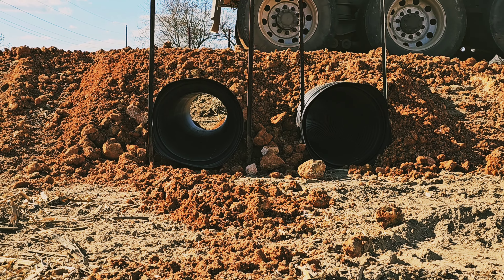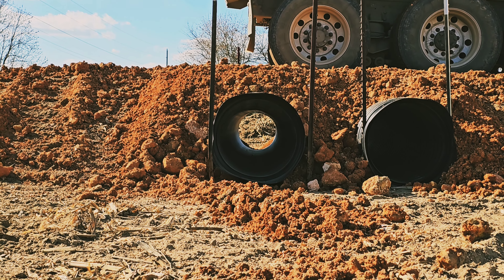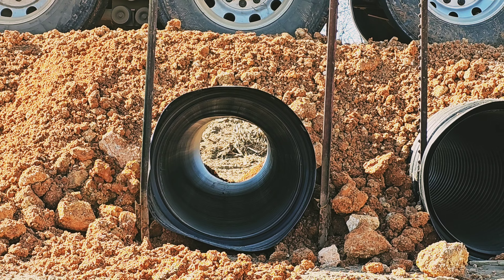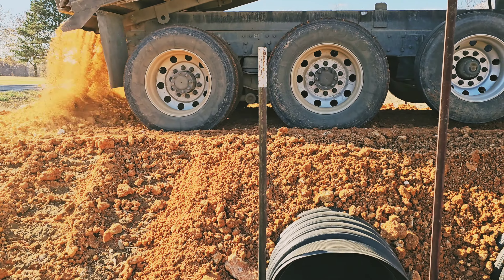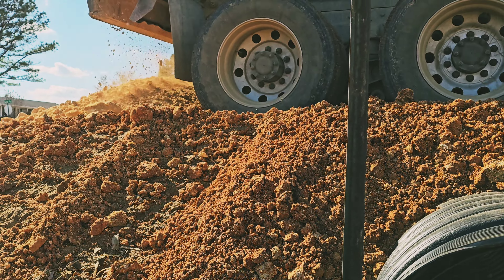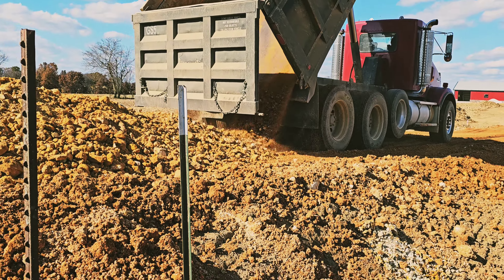When that chert dries, it sets up like concrete. Let's see if this culvert gives any when he crosses it. She moves a little bit — I don't think it's gonna hurt it, especially once that chert dries out. Heck, it didn't move much. Good driver out there — heck yeah, let's get her done.